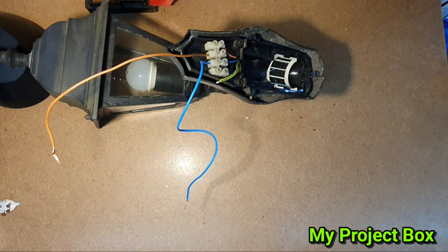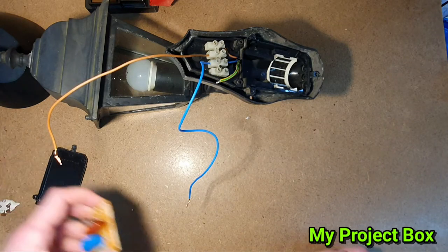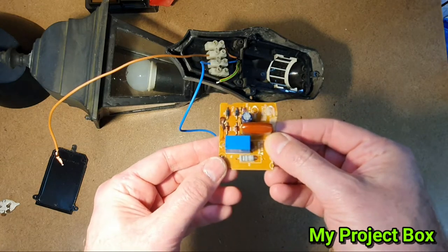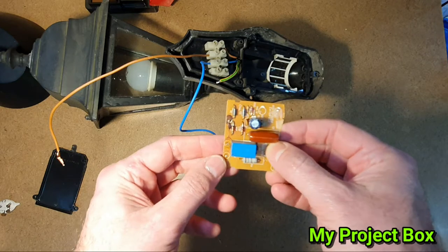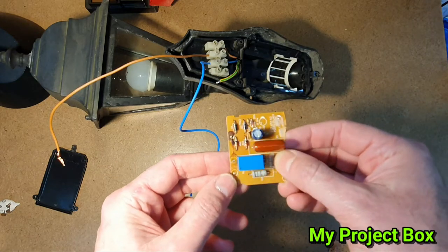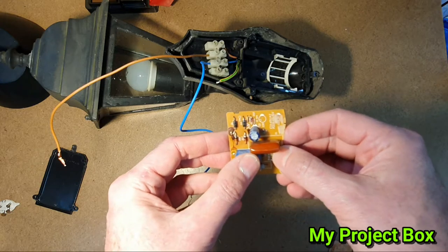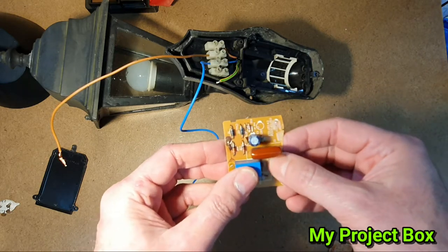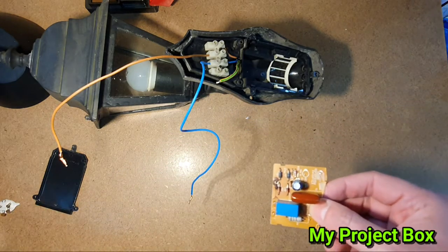After studying it for a while I thought it's got one of these capacitive dropper style circuits inside to power a 24-volt relay. I troubleshooted some of the components - the obvious things like transistors and diodes - and checked different things, but then I thought why should I waste my time if I can replace it.